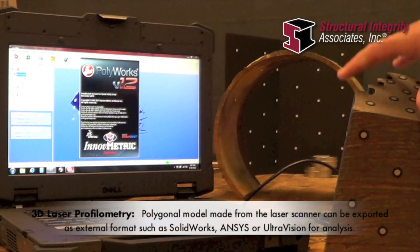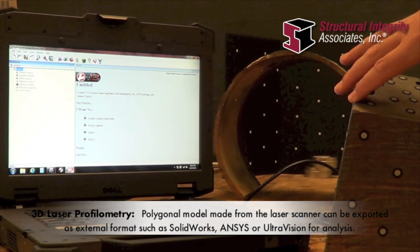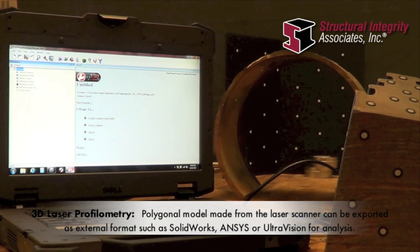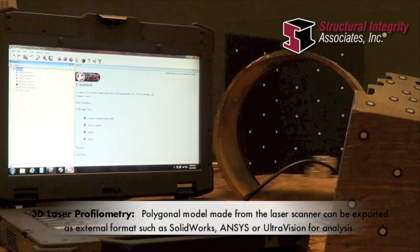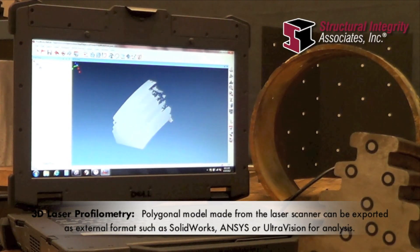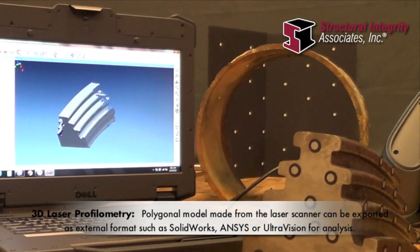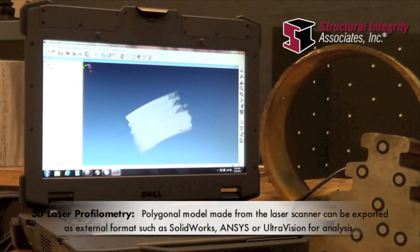The polygonal model made from the laser scanner can be converted into something usable and exported in an external format. It can be brought into something like SOLIDWORKS, or into UT modeling software where you can drop the model directly in, put an ultrasonic probe on it, and actually show your sound field going through the model.